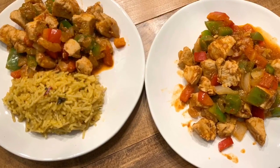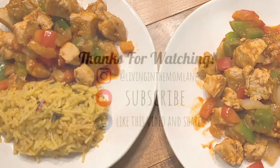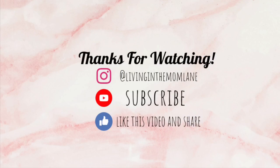And that's a wrap for this week's What's for Dinner. I hope you guys enjoyed it — I know it wasn't a whole lot of meals, but I hope you enjoyed it. Don't forget to subscribe and click on that bell if you haven't done so already. Thank you so much for watching — I'll see you in the next one. Bye!